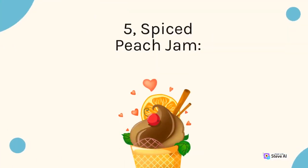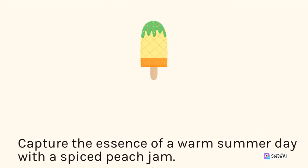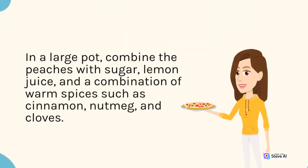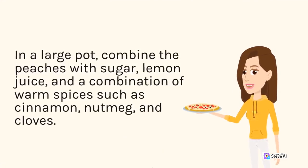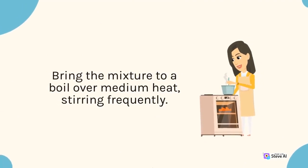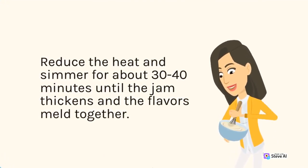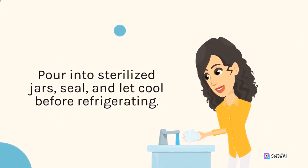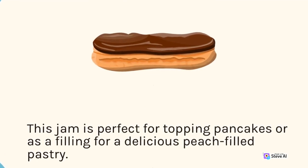5. Spiced Peach Jam. Capture the essence of a warm summer day with a spiced peach jam. Peel and dice fresh, ripe peaches. In a large pot, combine the peaches with sugar, lemon juice, and a combination of warm spices such as cinnamon, nutmeg, and cloves. Bring the mixture to a boil over medium heat, stirring frequently. Reduce the heat and simmer for about 30–40 minutes until the jam thickens and the flavors meld together. Pour into sterilized jars, seal, and let cool before refrigerating. This jam is perfect for topping pancakes or as a filling for a delicious peach-filled pastry.